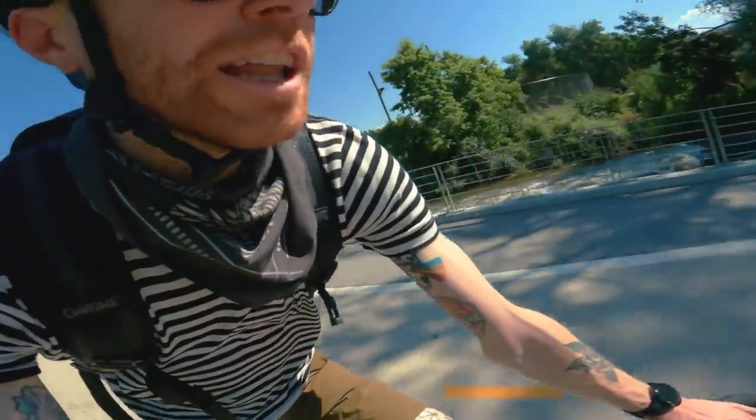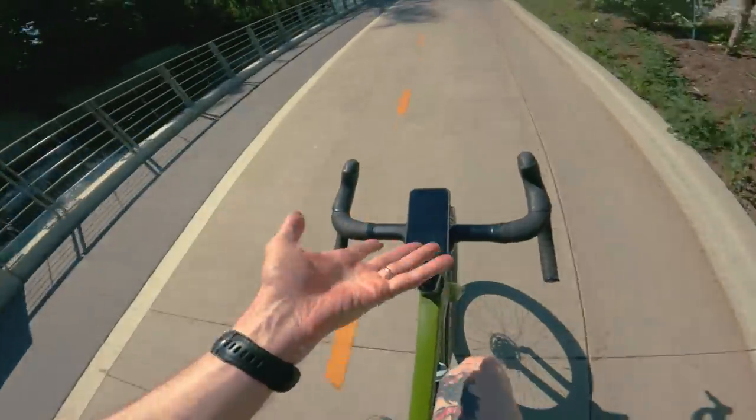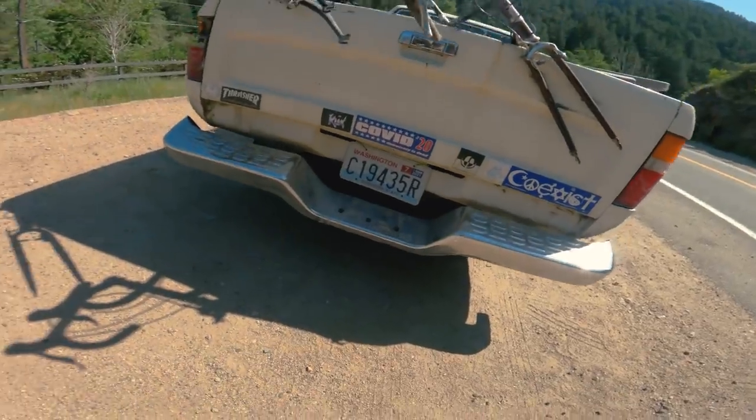The other thing I really like about this Quad Lock mount on the bike: even if you don't want to use the phone, it's the perfect place to store it. It's out of the way, it's right there on your bike, and if you need to look something up real quick, you just do it. Same team.